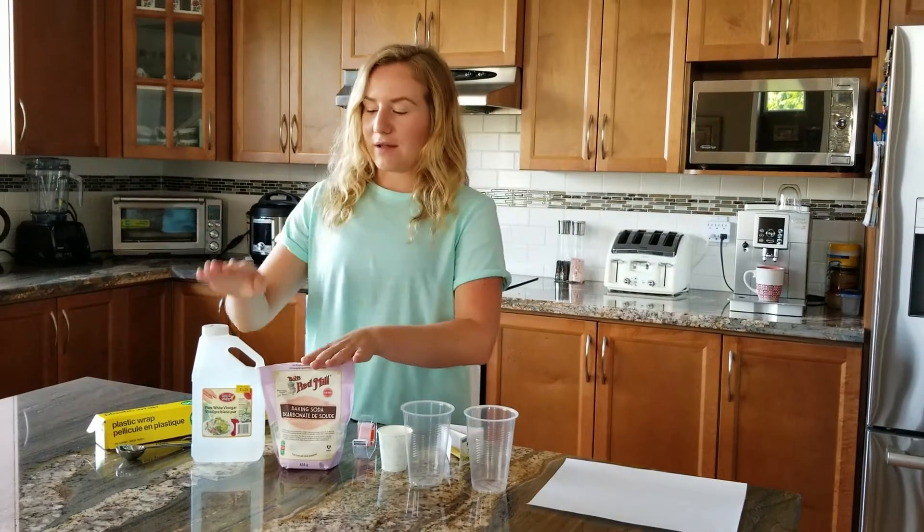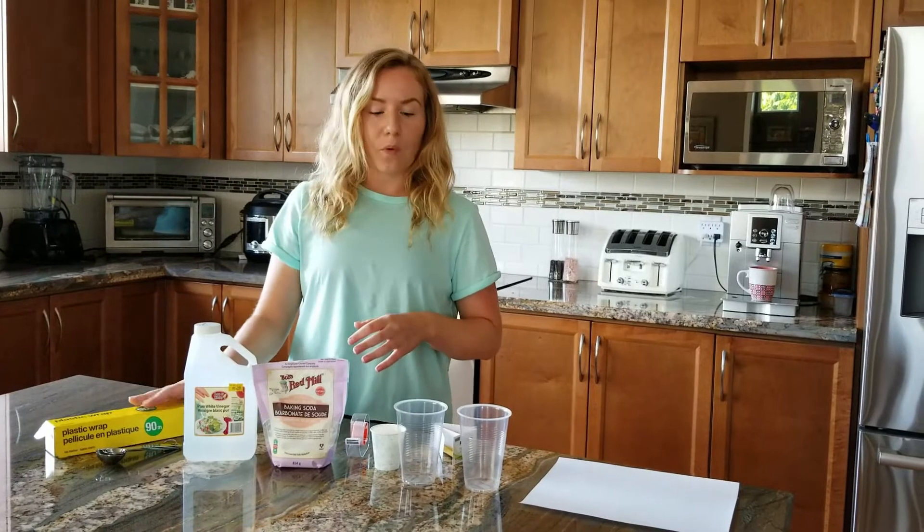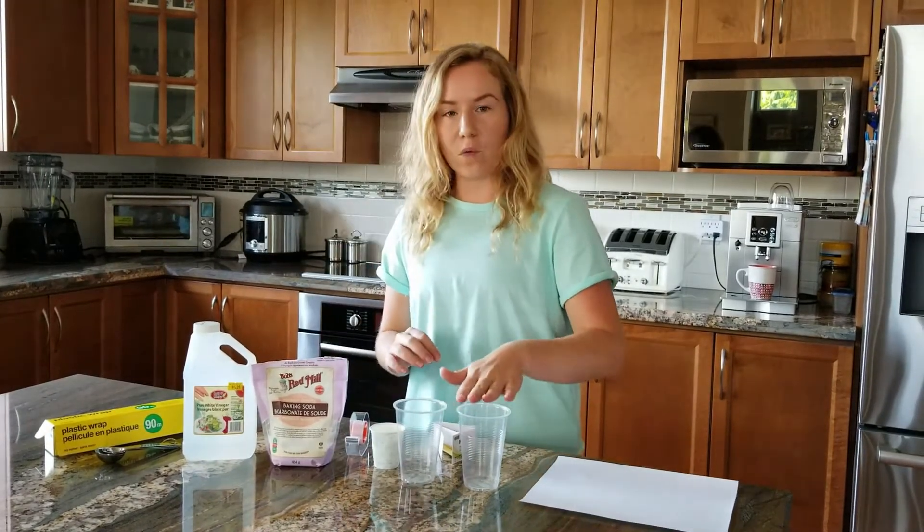You'll also need baking soda, vinegar, some measuring spoons, and plastic wrap or some sort of lid for the cups.